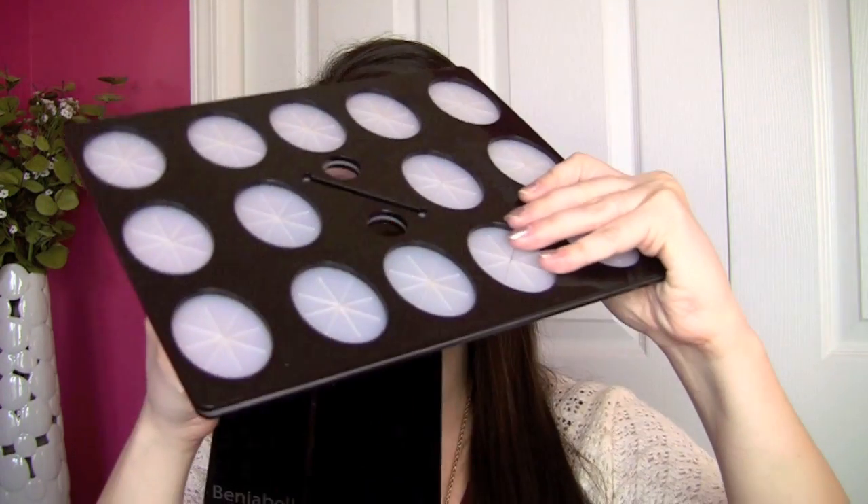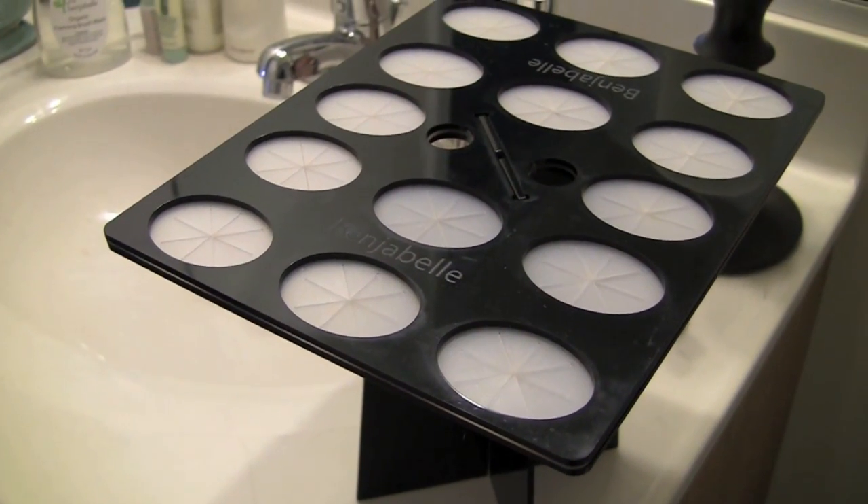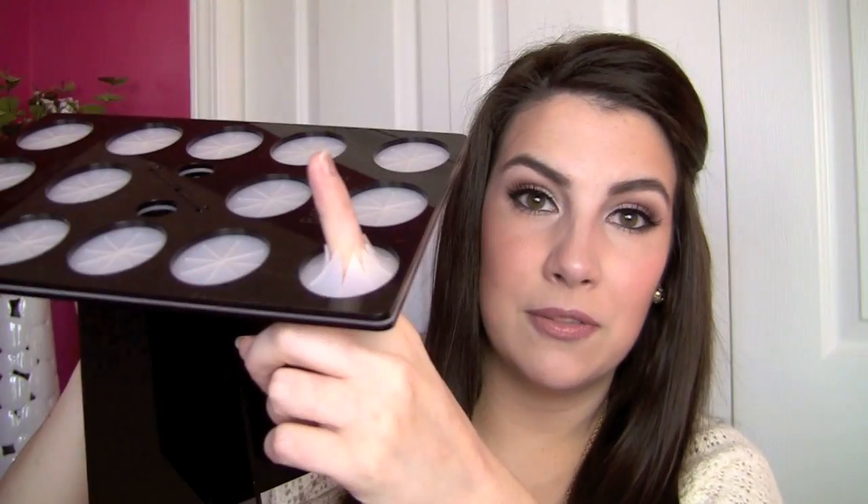I got started with the brush tree by a viewer named Susan who contacted me and said this brush tree is a really amazing thing, and she wanted to send me one. She sent me the original Benjabelle brush tree. They all go together the same way — you've got two base pieces, one fits into the other, and then you snap your top right on there. It can sit right on top of your sink or countertop. They've got these little openings with flexible silicone, so even if your brush is really big or kind of small, it's going to grip it.